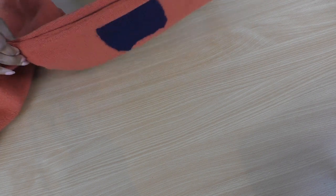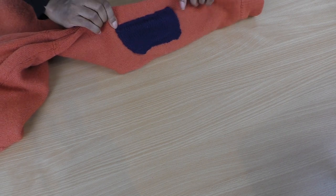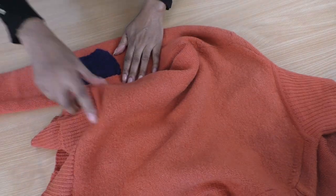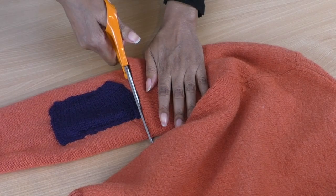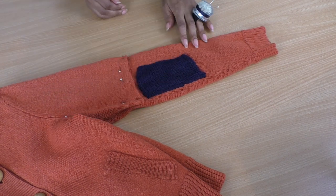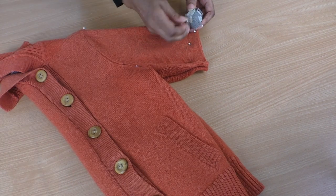I have to judge where I'm actually going to cut because these patches are not even on both sides. One end is higher than the other, so I'm going to go with the higher one and cut away this sleeve, then work on the other one. Getting it as flat as possible and cutting straight down — it's now pinned in place. And it's cut. Nicely cut. Remove the pins.